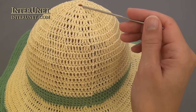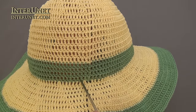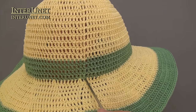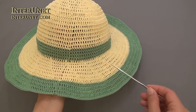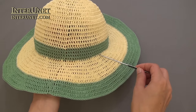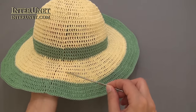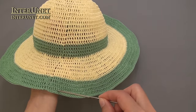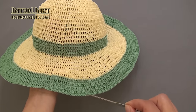To make the hat: crochet the first eight rounds with increasing chains, then work twelve double crochet rounds without increasing chains. The last four rounds of the hat's crown use a different color yarn. For the hat's brim, work increase rounds again starting from the eighth round pattern, continuing with increasing intervals between each double crochet two into one chain. For the last four rounds use a different color yarn, and for the final edge round, work single crochet to the end.